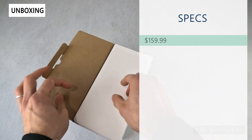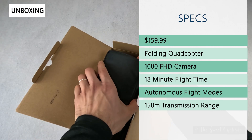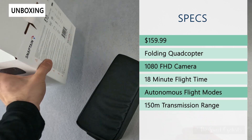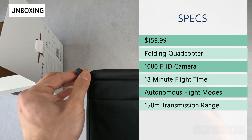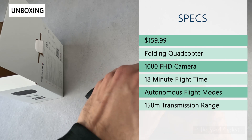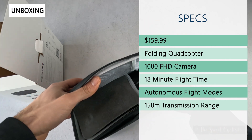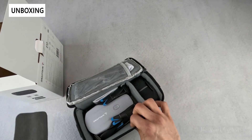The retail price on this is $159.99. It uses a traditional quadcopter design, so it's really stable and compact. This has their 1080 FHD camera — one of the differences between the E10 and E20 is that camera. You have 18-minute flight time, which is pretty nice, and it includes a spare battery so you can keep flying by just swapping it out.